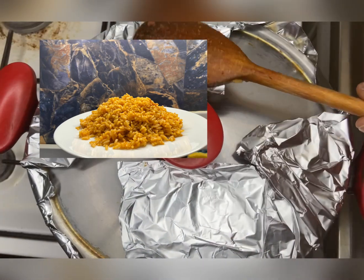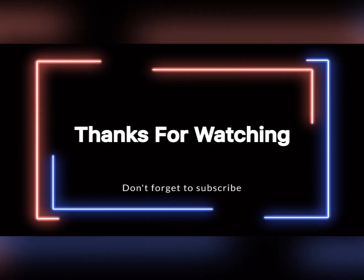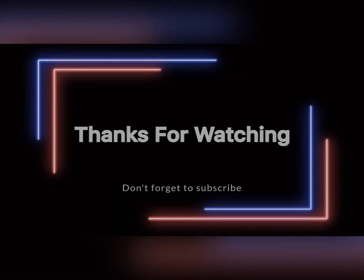I'm going to add a picture at the end so you can see what it looks like, aside from the heat blurring the camera. Thanks for watching, and I'll see you all in my next video — subscribe!